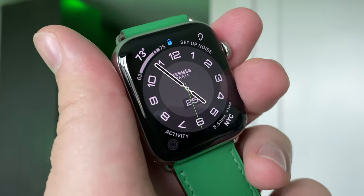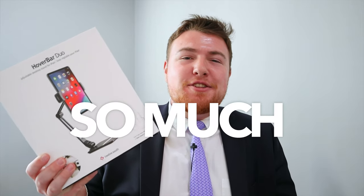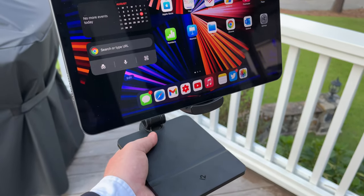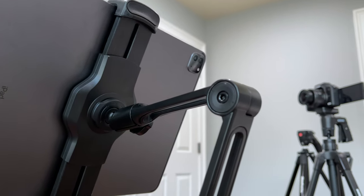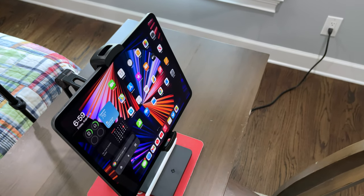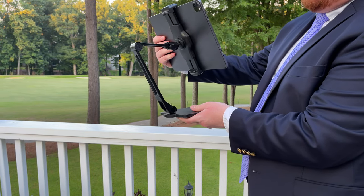Hey WearNoticers, Shane here, and welcome to another video on the WearNotice Technology YouTube channel. If you're new here, definitely take a moment to consider subscribing so you don't miss out on all my other awesome tech videos about things like smartphones, smartwatches, cases, tech accessories, computers, tablets, and really just so much more. In this video, we're going to be unboxing the 12South HoverBar Duo stand for various iPads. I'm going to be using this stand with my 12.9-inch 5th generation M1 iPad Pro, and I'm super excited. So without further ado, let's get to it.